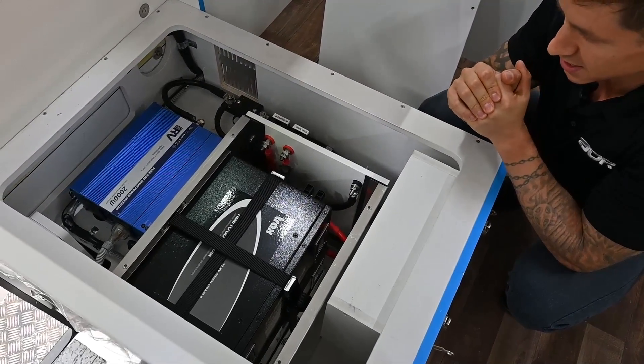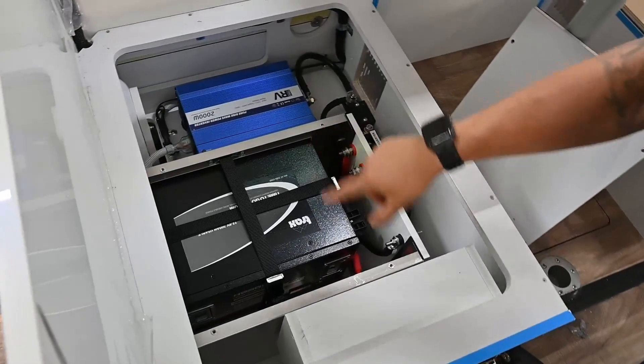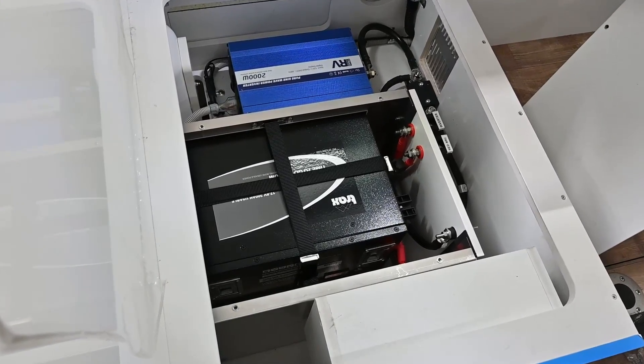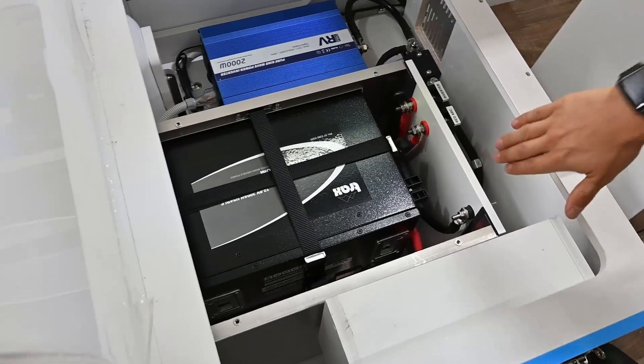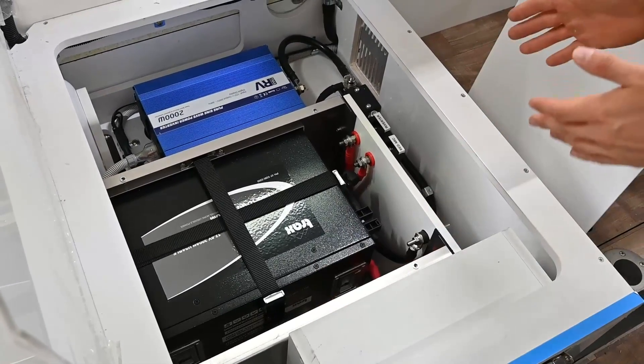You can see the inverter sitting outside of this box. The batteries sit into a tray where we can lock them in. You'll see these straps running across the top of the batteries, holding them down nice and secure, and off to the side on these particular batteries we've got the terminal blocks.